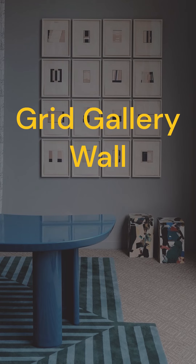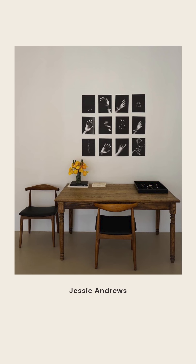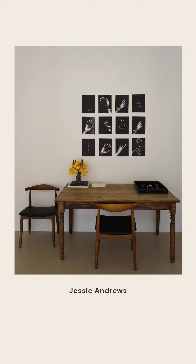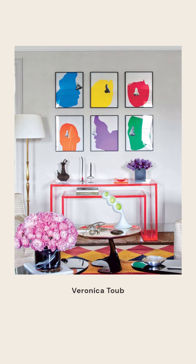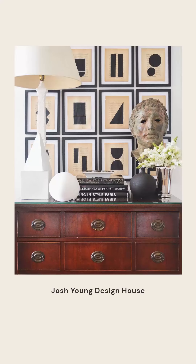I'm not against gallery walls — they can be very beautiful. But if you're trying to fill a big blank wall quickly, cheaply, and simply, then my favorite route would be to do a grid. You could do a theme, you could do black and white photos, or if you love color, you could do all bold graphic prints. I personally find that this is the simplest, easiest way to make a big impact on a big blank wall.